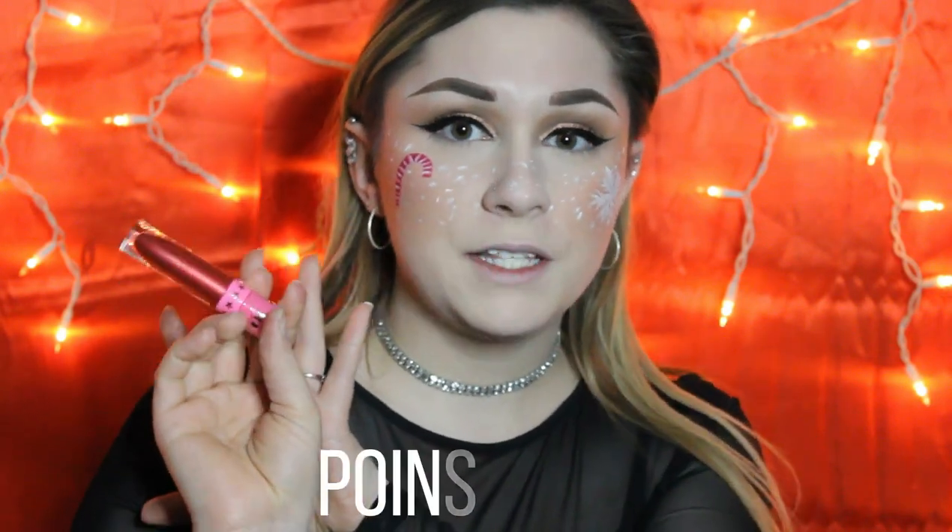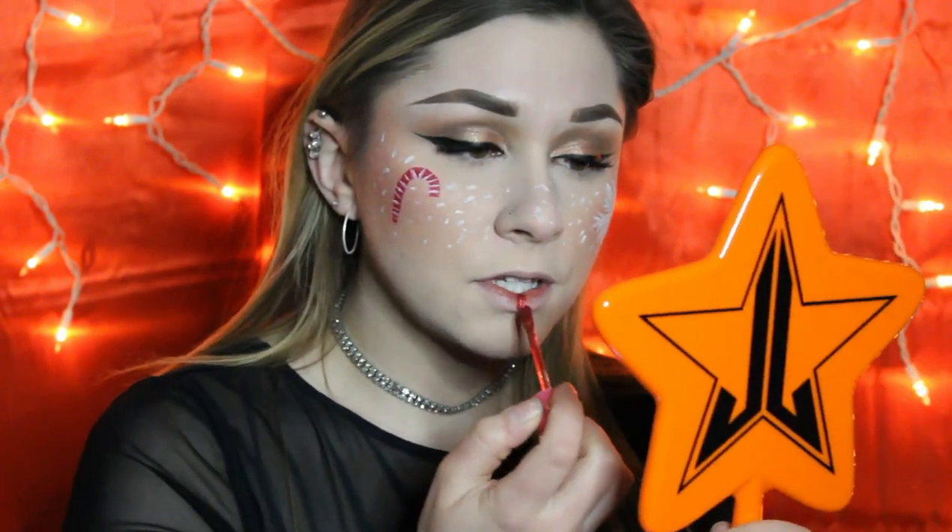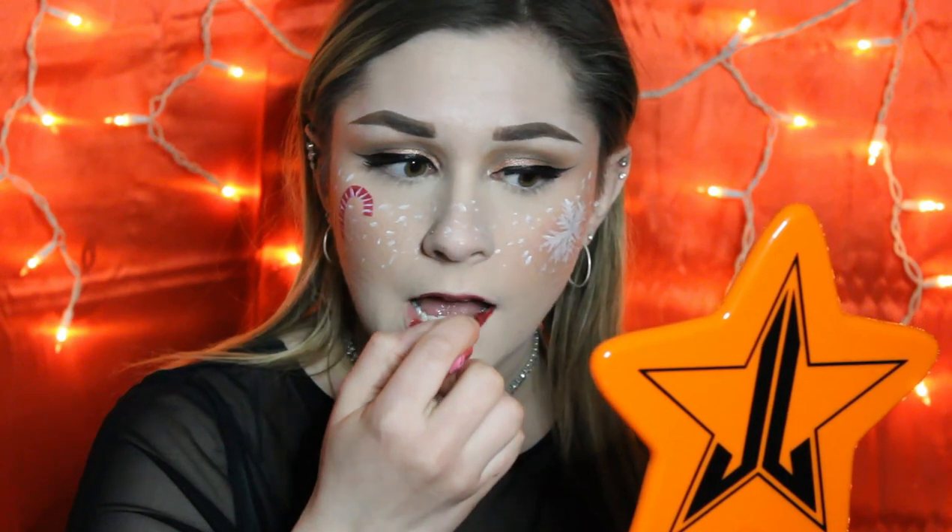I'm actually pretty happy with how the results look for my first attempt at drawing a candy cane and a snowflake on my face. On paper it would be easy, but doing it on your face with one hand while being nervous about messing up on camera is a different story. You've got to try new things to grow. I'm going in with a little Christmas lipstick from Jeffree Star Cosmetics — I'll probably butcher the name but it's Poinsettia. I'll put the name on screen.